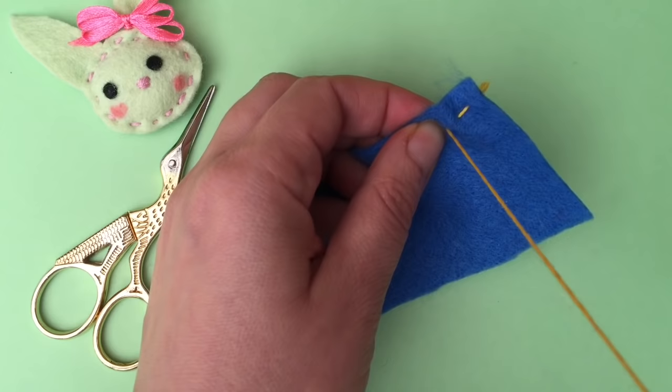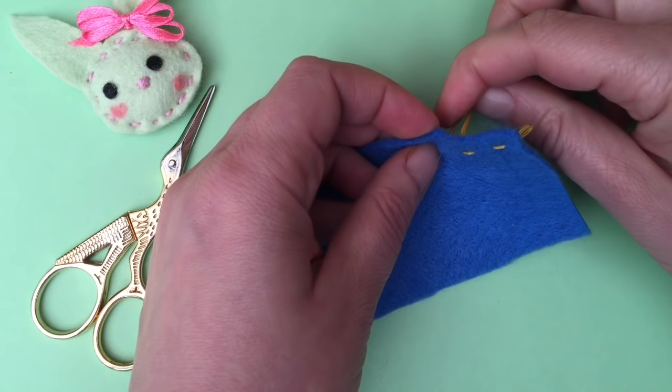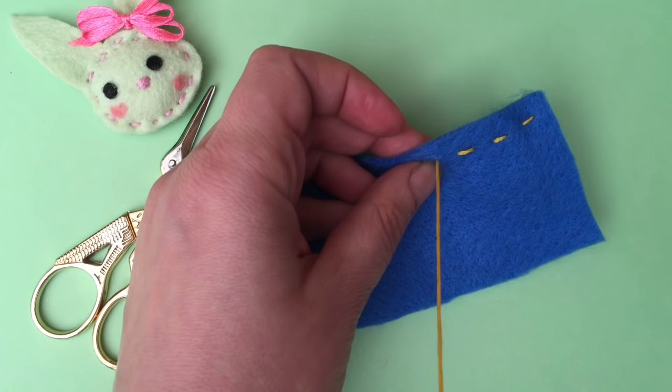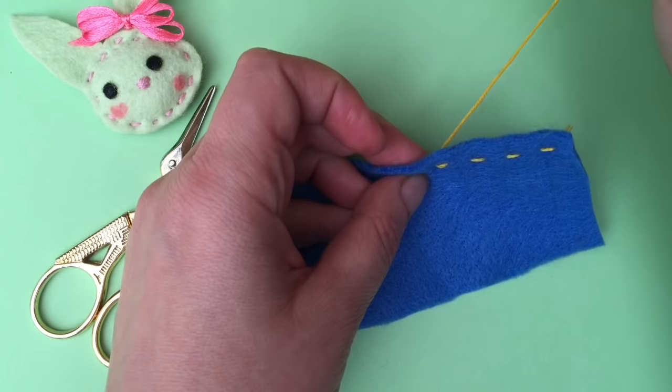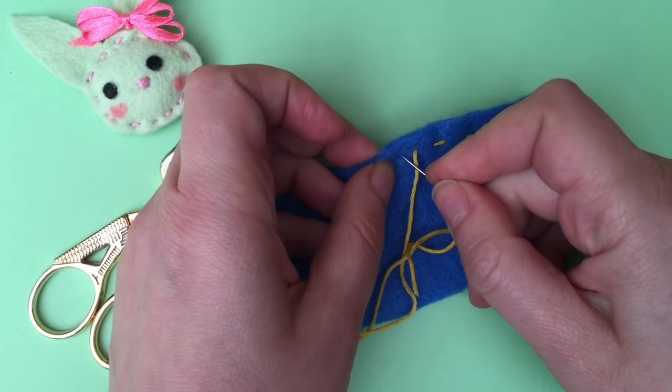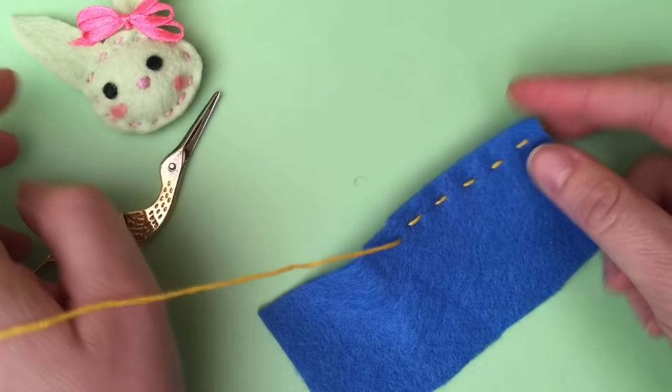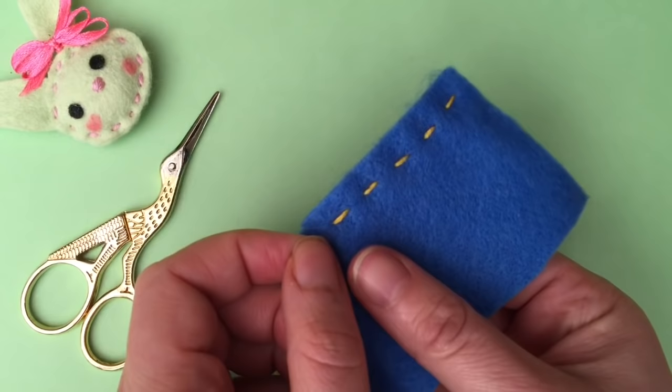This is your running stitch — really easy. If you're new to sewing and you're practicing the running stitch, it might be easier if you use a pencil and draw a little line to help you get a straight line, then you basically go down and up, down and up. You might find it easier to turn your fabric each time. You can use this stitch to either connect two pieces of felt or fabric, or like on this one, you can gather. It's a really handy stitch to know.